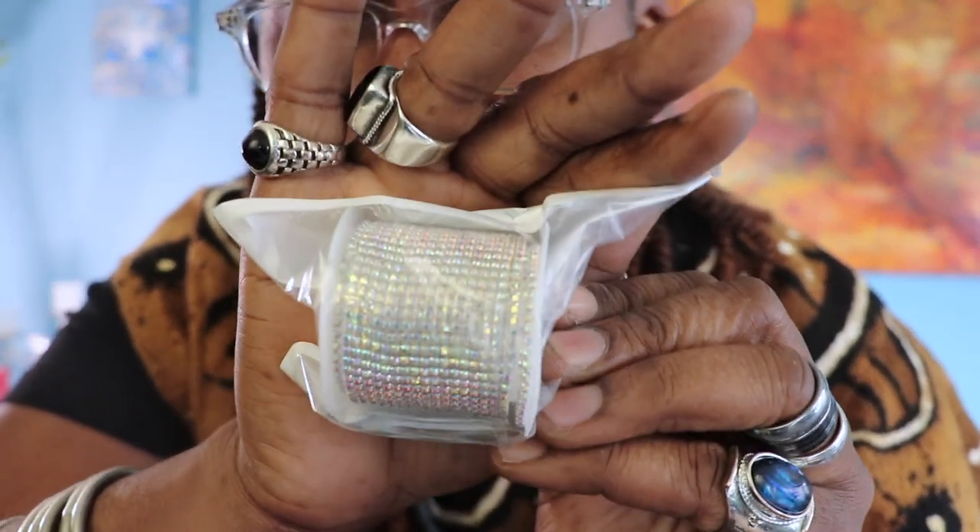I'm gonna make a video about this because this is empty — I received it completely empty. I need to find out what I'm missing from my order because this came empty. Okay, I got a spool of this — isn't that nice! I want a spool of that, it's gonna be fun. Very pretty. And I got this mold.